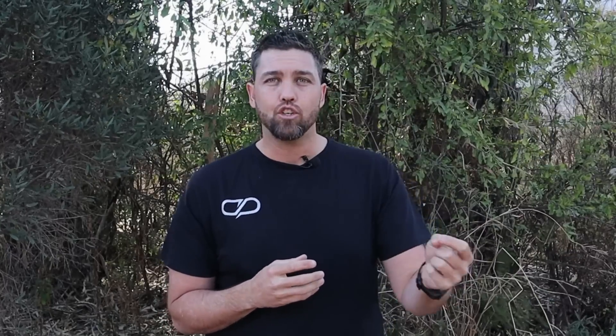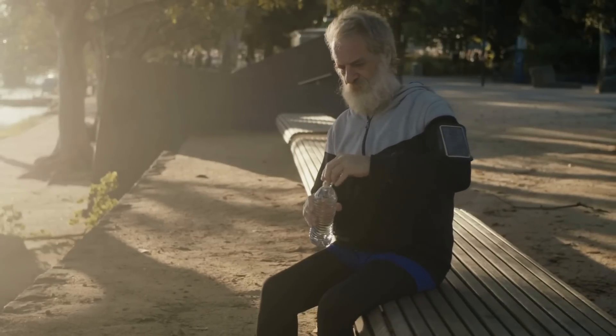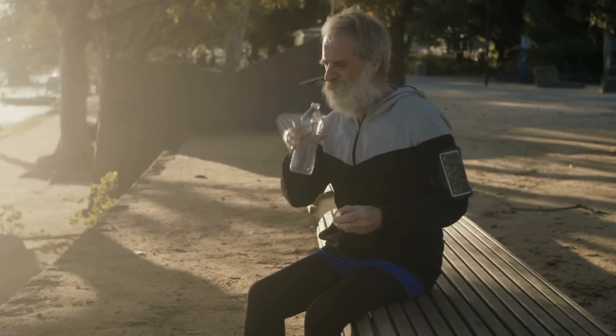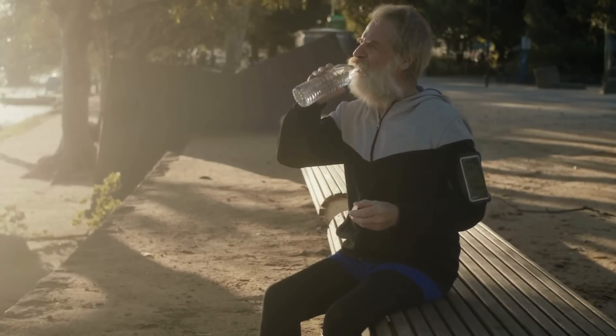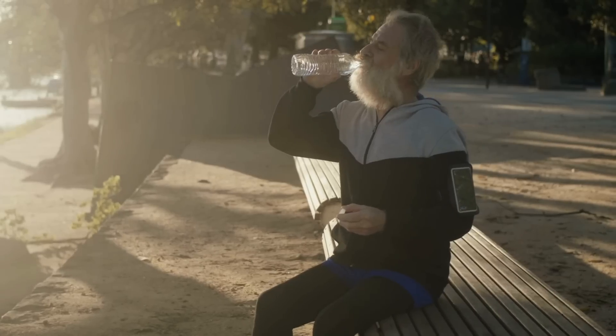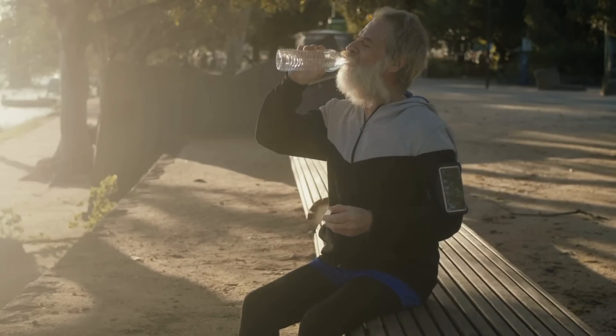The next benefit is how efficiently you recover between training sessions. The better your aerobic capacity is, the better your ability to recover from workload you may have done the day before — whether it's a high intensity session, a long run, whatever it may be. You recover quicker and better, so your next training session becomes that much better and easier to do. Recovery is key and that's where that aerobic base is absolutely vital.